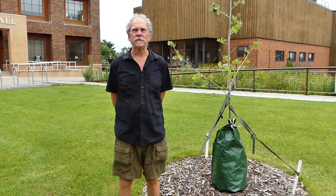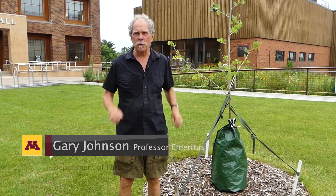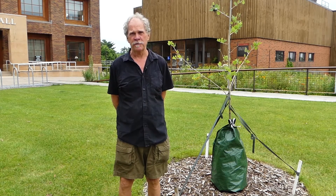Hey, we're back. I'm Gary Johnson, University of Minnesota, Department of Forest Resources, and this short segment is going to be devoted to mulching your new trees.